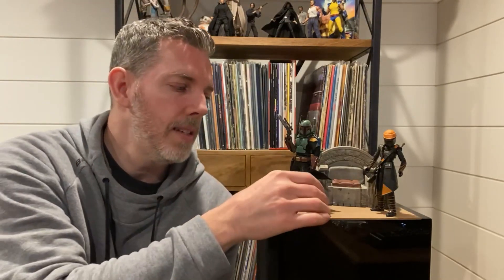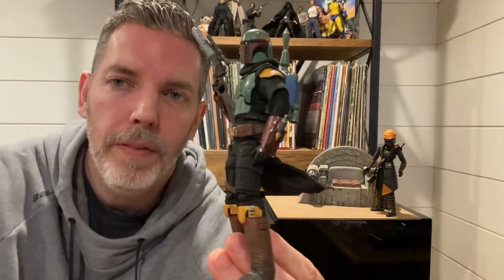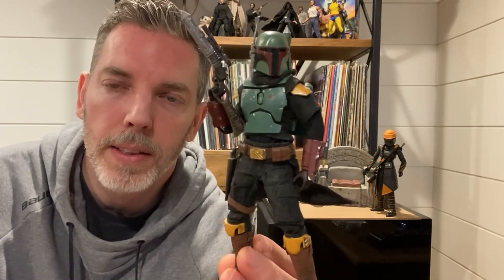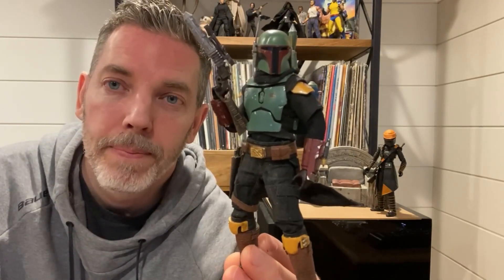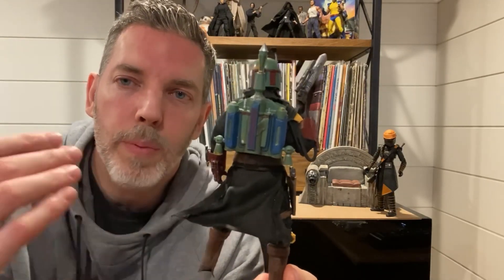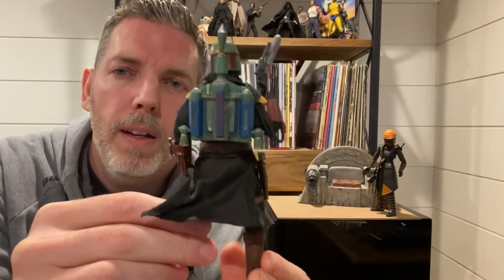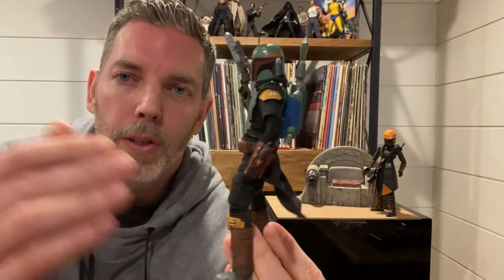Hey everyone, this is Paul from southp24 on Instagram and YouTube. Thanks for tuning in. Today I'm going to be doing a tutorial on how to build this custom figure — it's a six-inch soft goods Boba Fett as he appears in the new Disney Plus series. It's more of an intermediate to advanced build for those who work on custom action figures, but some of the pre-orders and announcements from Hasbro or SH Figuarts were a little underwhelming.